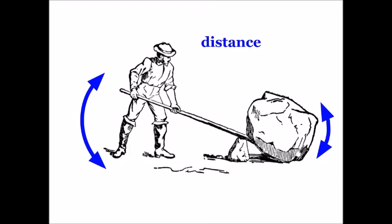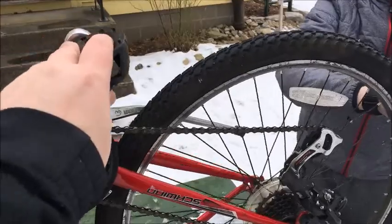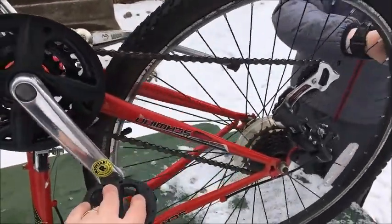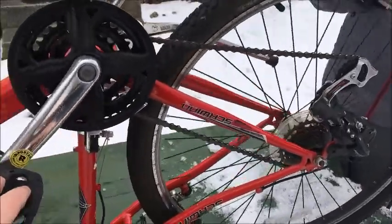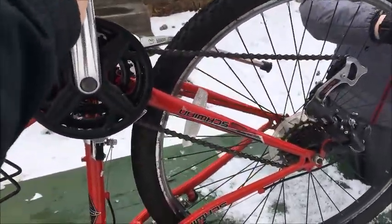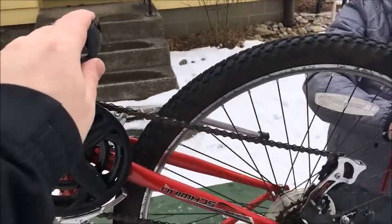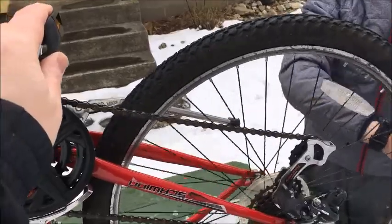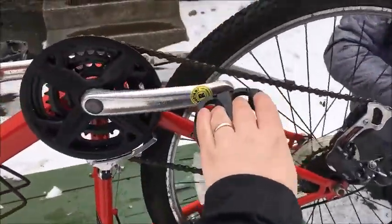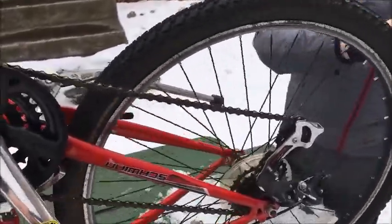One more thing — distance. Notice that the pedal and reflector are pointed up. Low gear first: easy turning, small in front, big in back. The chain moves, the tire moves too — a bit less than one rotation. High gear: harder to turn. Big front gear so the chain moves faster, small back gear, and the tire is moving much faster — it goes around more than three times.